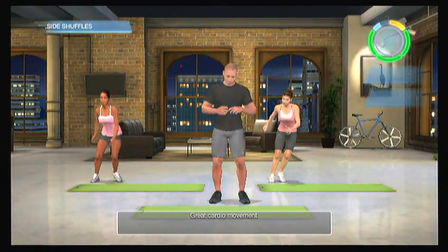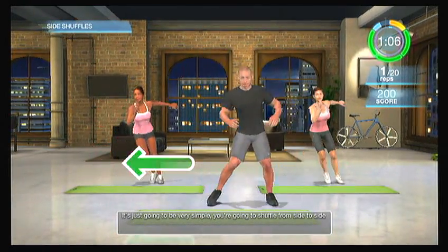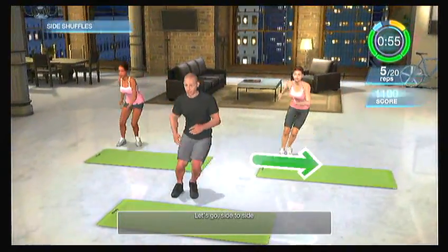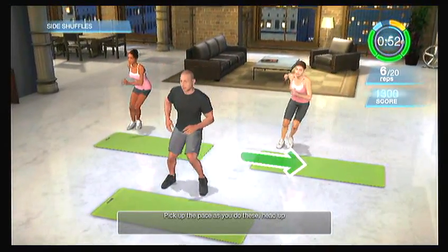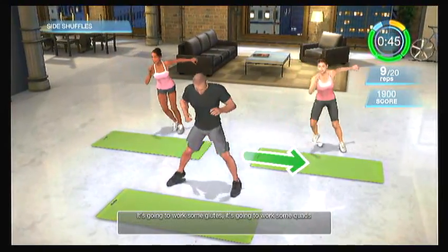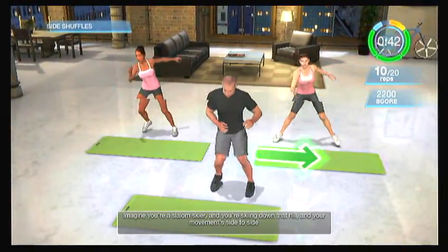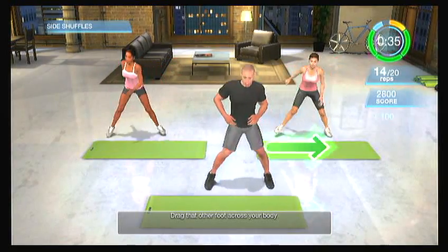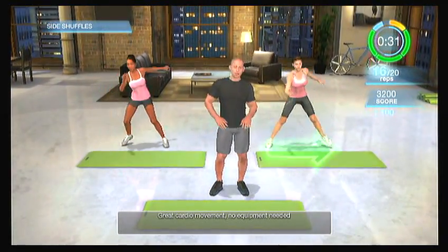Side shuffle! Great cardio movement — very simple. You're going to shuffle from side to side. Pick up the pace, and as you do it, you can come down into a semi-modified squat. Head up. This is going to work your abductors — the outside hip area — as well as some glutes and quads. Imagine you're slalom skiers skiing down a hill, moving side to side. Drag that other foot across your body. Great cardio movement, no equipment needed. Everyone has their own version of doing these. I am a terrible skier, so I prefer these — not as cold and a lot safer.